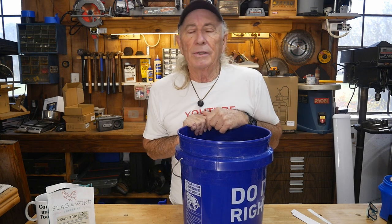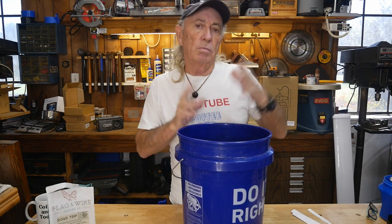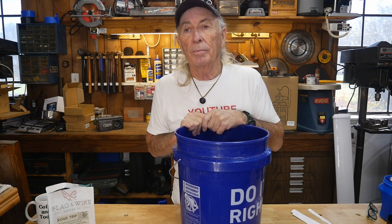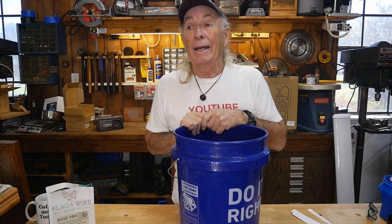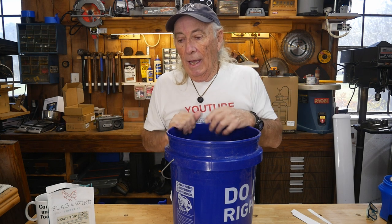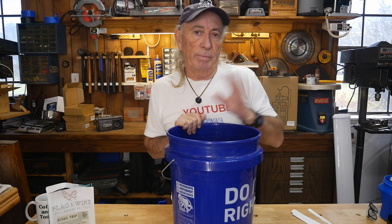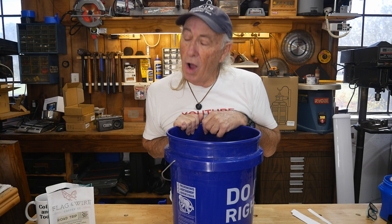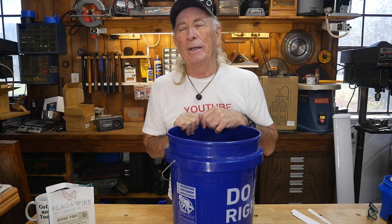A couple of weeks ago we did a draw for a drill and impact driver — a really nice piece of equipment. Fellow Greg up in Oregon won it. He was really appreciative and he turned around and made an offer. Normally if someone offers to send me something I'm like, I think I have everything I need. He says, 'I've got this really cool coffee shop down the street — I'll send you some coffee.' Well when he said coffee, I said Greg, you're on — send it to me. So he did.